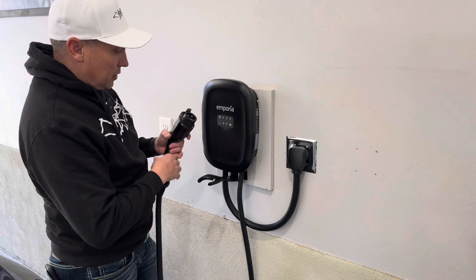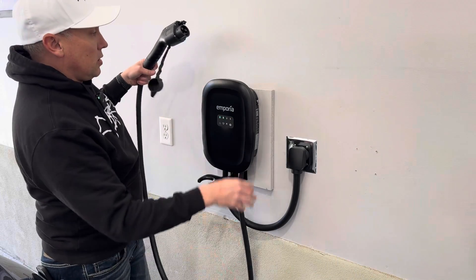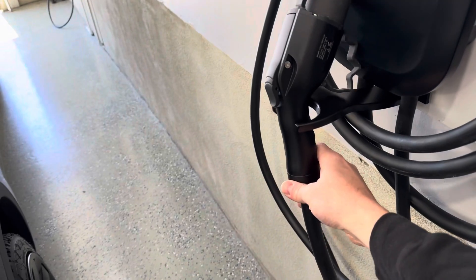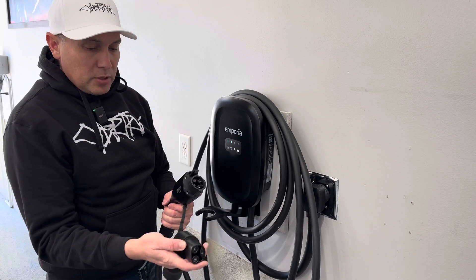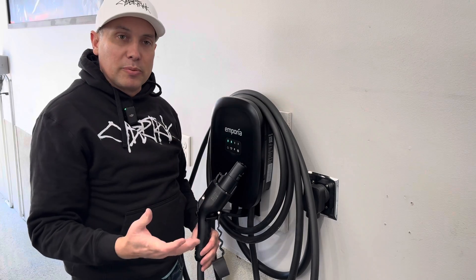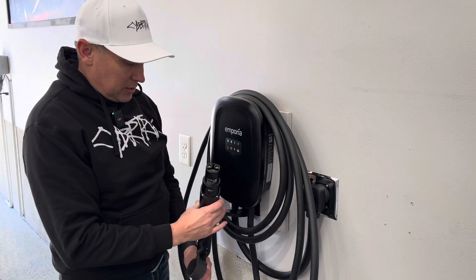I don't have to worry about taking the adapter off and clicking it in somewhere. This is a great design — I really like the functionality and the ease of use. Because this is a 24-foot cord, we can wrap it around here when we're not using it. You can see it wraps around a few times and just sits right there, easy to take on and off. So in order to charge my Tesla, I just put on my adapter. All Teslas come with one of these — I can just leave the adapter on when I'm done charging. That's been my biggest complaint of other J1772 universal chargers — you can't store the plug that well because there's an adapter on there. This one has a great solution for that.